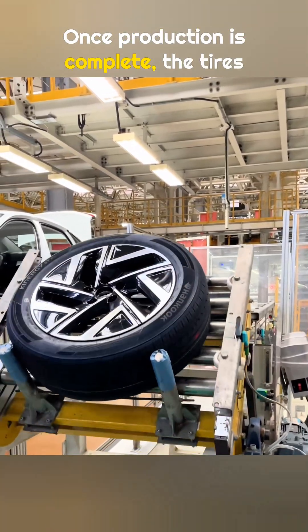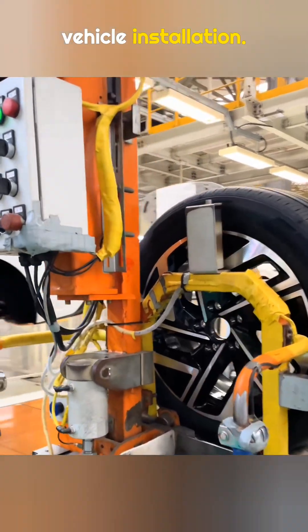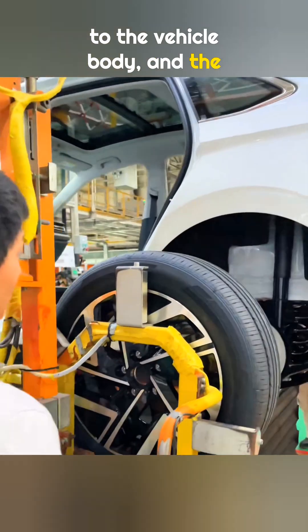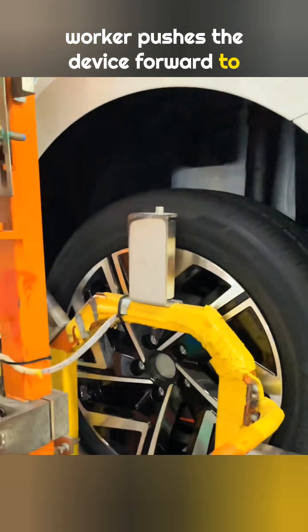Once production is complete, the tires are sent to the workshop for vehicle installation. The equipment automatically lifts the tire to the vehicle body, and the worker pushes the device forward to complete the installation.